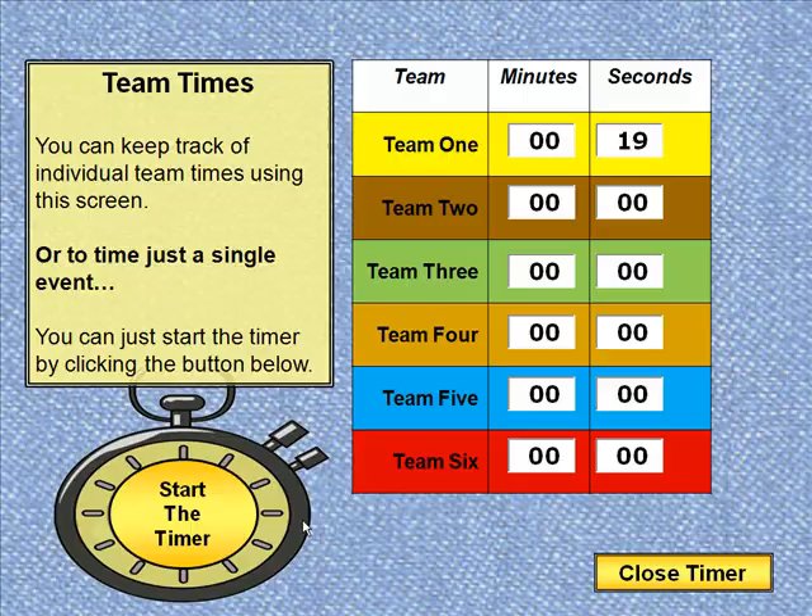We're going to click the continue button in the lower left here to start it. Basically here we have the ability to start a simple timer and just count up, or if you wanted to you could actually track the scores of different teams or the time it takes different teams to do something.